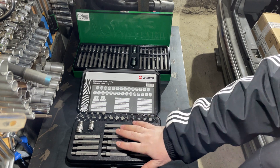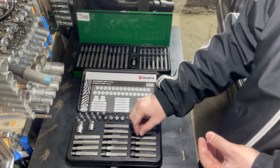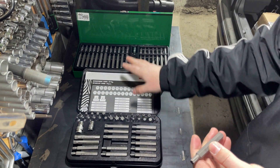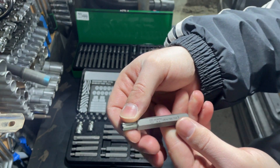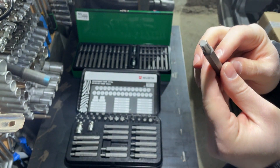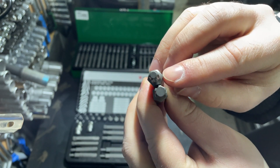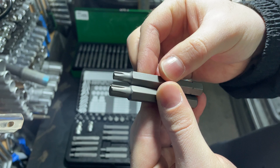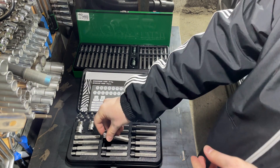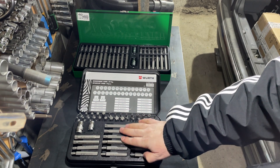Once again — Toptul 40 pieces and Wera Zebra 47 pieces. Now let's look at another type: the rib or IPR bits. We have this type of bit here in the Wera Zebra box and we cannot see them in the Toptul box — this is where Wera is clearly the winner. This is not a Torx profile; IPR or rib bits have a different profile compared to regular Torx.